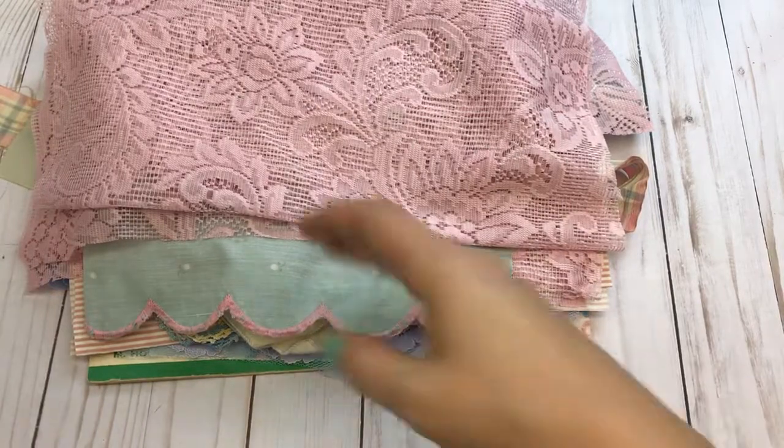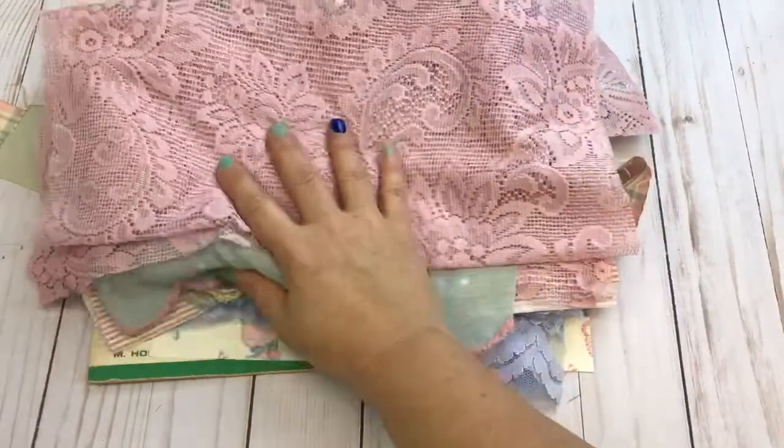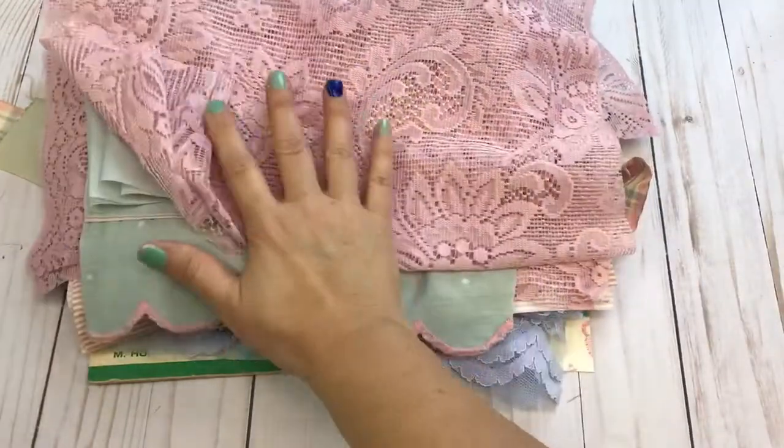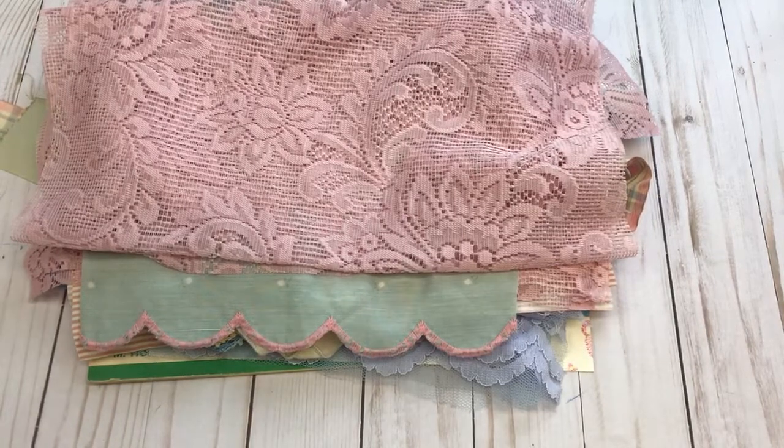There may be a kit missing the blue or purple fabric, so I'll have to figure that out and put it with the kit that's missing. I believe I had enough for all four kits but I will deal with that.